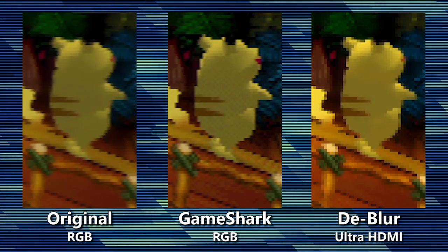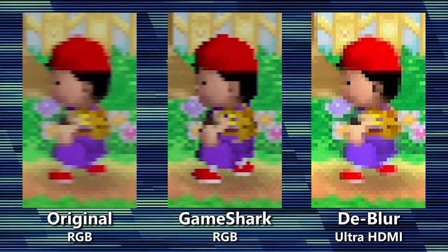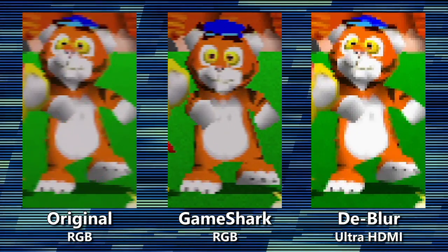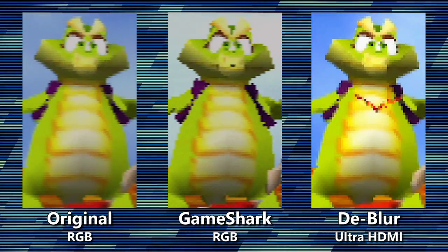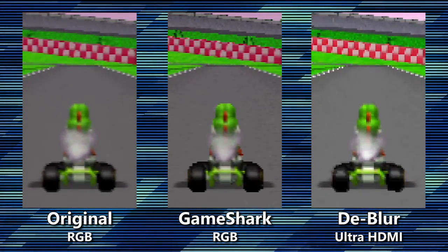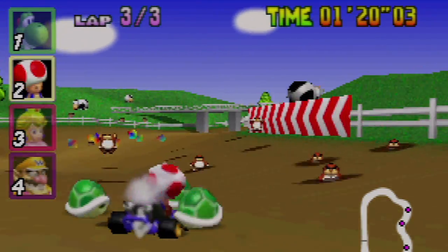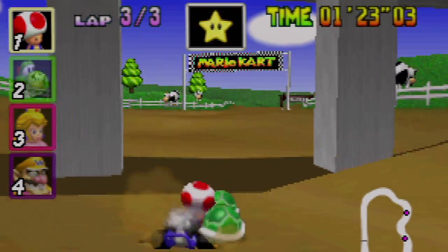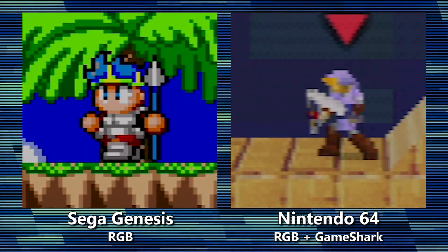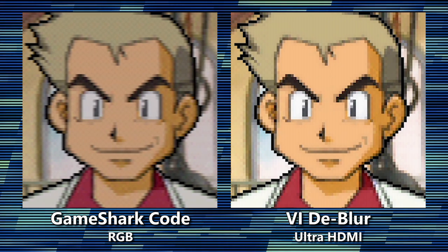If you had to pick one, which would you prefer? I personally think that there's absolutely no benefit to the secondary blur, so I love what the Ultra HDMI does. The primary anti-aliasing that the GameShark deals with doesn't offend me at all, and I actually think it kinda helps a bit. But it's best to evaluate the result on a game-by-game basis. Remember, we're dealing with low-resolution 3D graphics, and there's only so much we can do without emulation. Also note that the GameShark codes cannot improve the clarity of 2D graphics like the Ultra HDMI can.